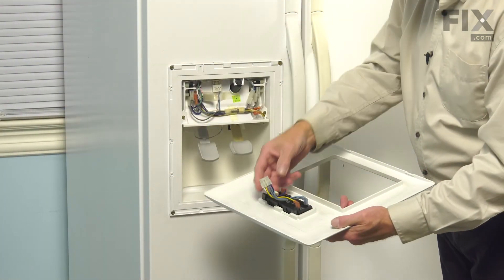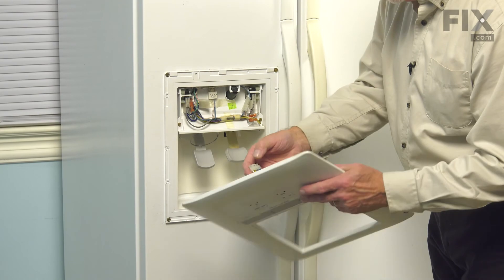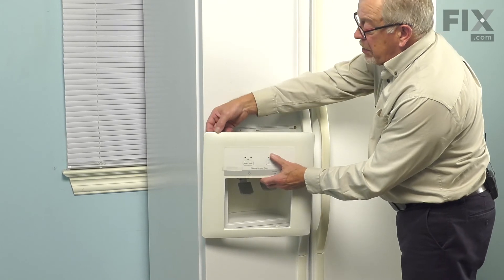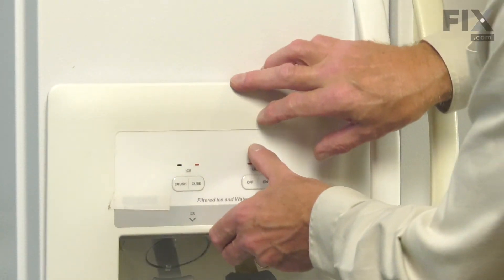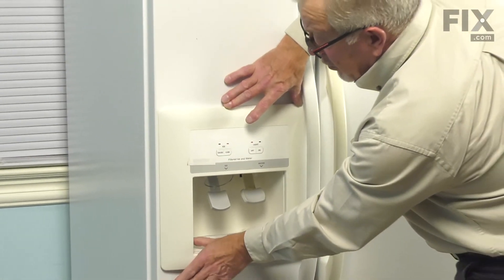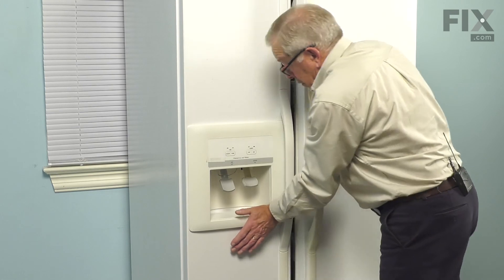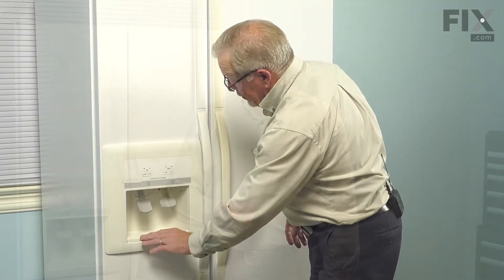Next, we'll take that escutcheon and reconnect that wire harness, making sure the locking tab engages. We'll line up the top portion of that escutcheon so that the three tabs fit into the three slotted openings. While holding it flush, make sure it presses down firmly. When it's in position, we can snap the bottom of that escutcheon into place. Once that's secure, we'll put the drip tray into position. Now that the refrigerator is back in place, you're ready to reconnect the power and your repair is complete.